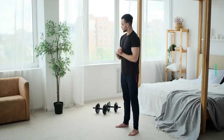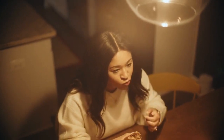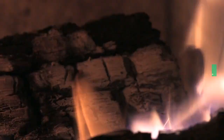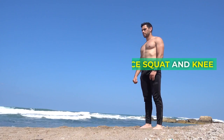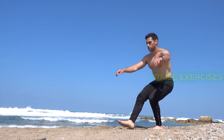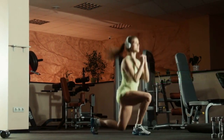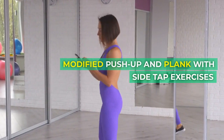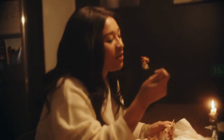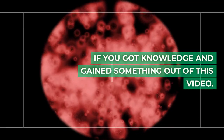7. Jumping Jacks Exercises. 8. Toe Taps Exercises. 9. Jogging In Place Exercises. 10. High Knee March or Skip Exercises. 11. Wide Stance Squat and Knee Raise Exercises. 12. Jumping Jack and Squat or Squat Jump Combo Exercises. 13. High Knee March and Kick Exercises. 14. Modified Push-Up and Plank with Side Tap Exercises. 15. Skater Flyout with Reverse Fly Exercises.